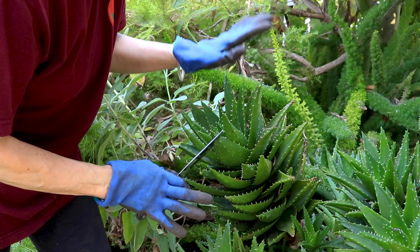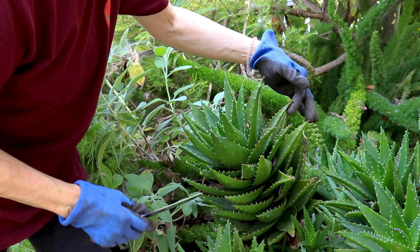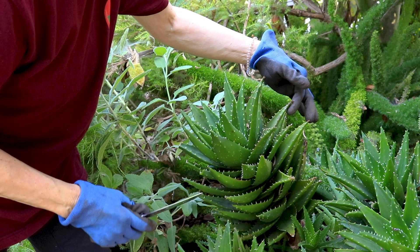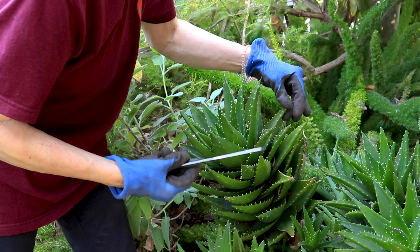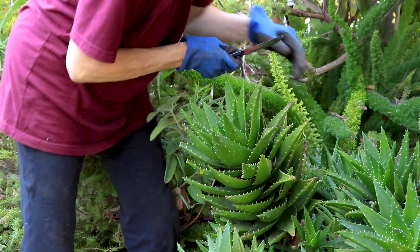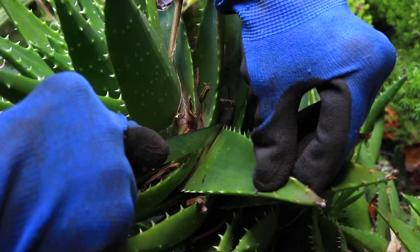Tip number one: you want to take leaves off of a mature plant, and the leaves that have the rosy tips are the ones that are ready to be harvested. You want to use a knife, as opposed to scissors, because you're going to damage the plant less. And you want to cut as close to the stem as you can get.